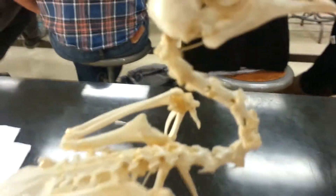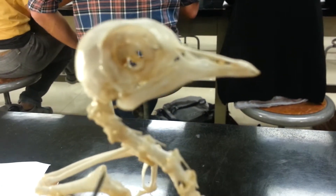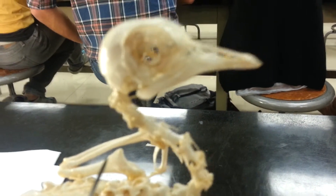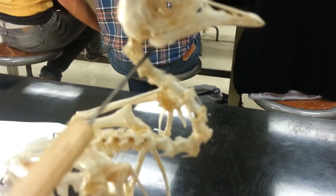The mandible — the right tip is the dentary. There's actually a hole in it; you can't really see it because it's closed. It's the mandibular foramen. This region here is called the region of articular and angular — so articular, angular.